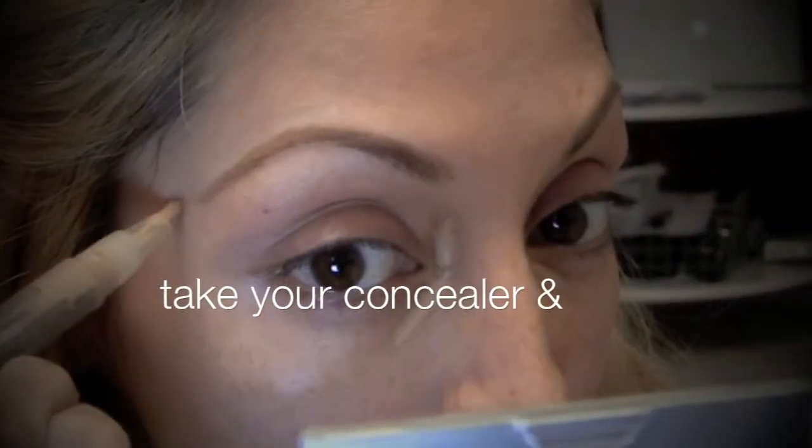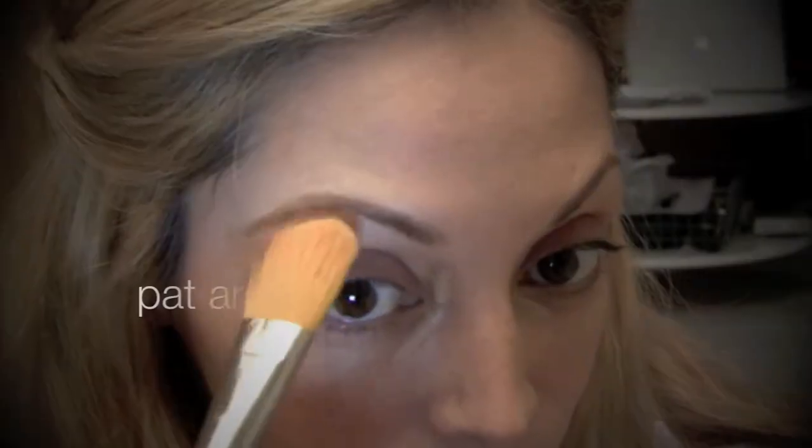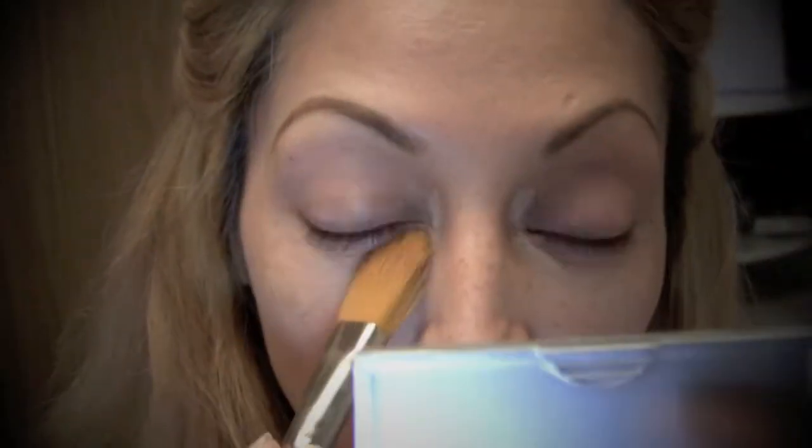Next I'm going to do my concealer, so I'm just going to put that on my dark circles and my chicken pox scars. Then I'm going to use this foundation brush and I'm going to pat — especially around this area. You want to pat because your eye area is pretty delicate.